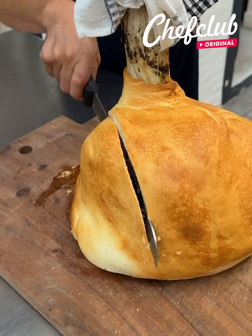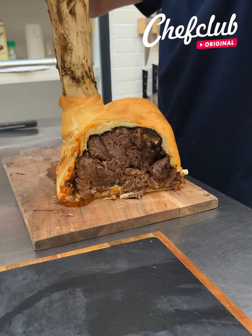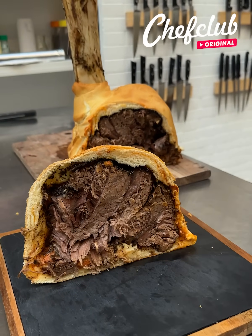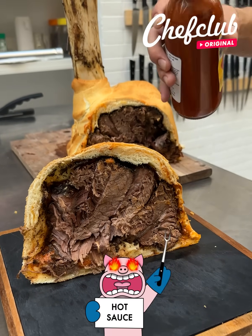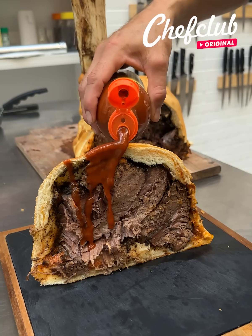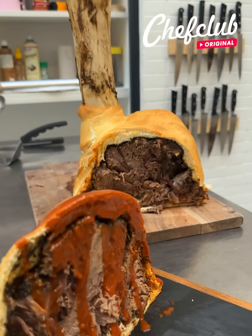Check it out, y'all — nice! For my taste I like a little hot sauce on this, but you can put ranch, you can put whatever, or you can put nothing — it is delicious as it is. All you gotta do now is enjoy!